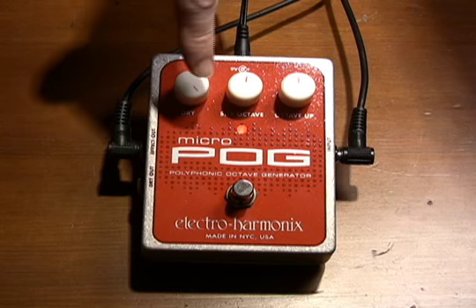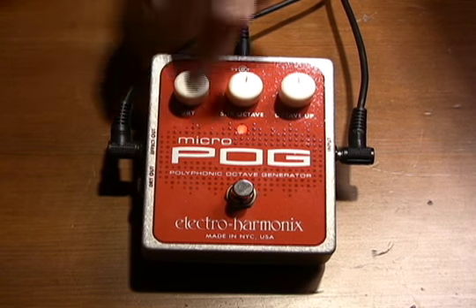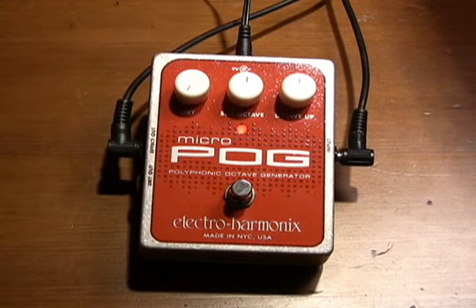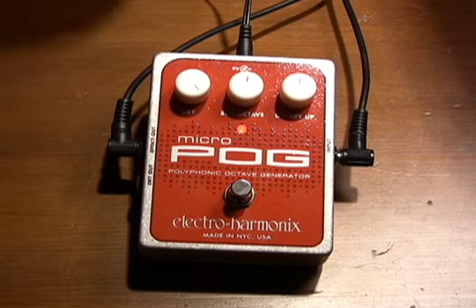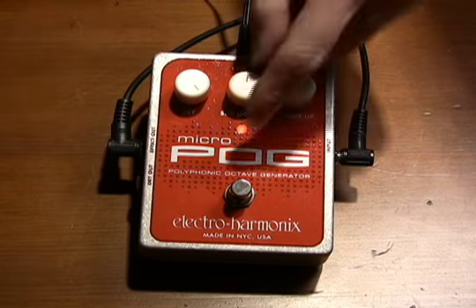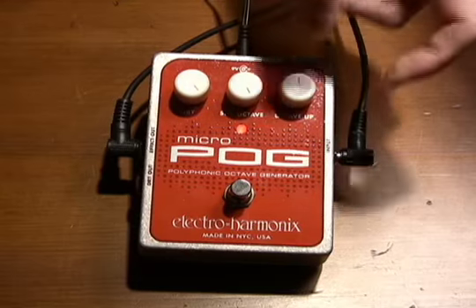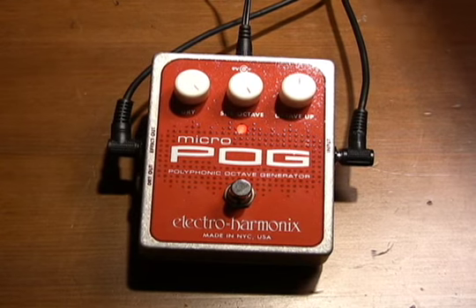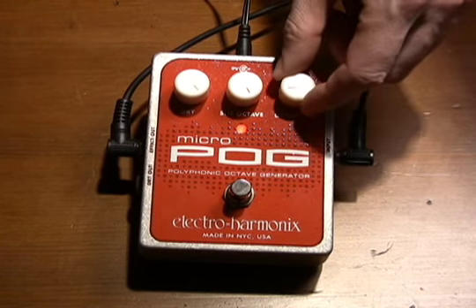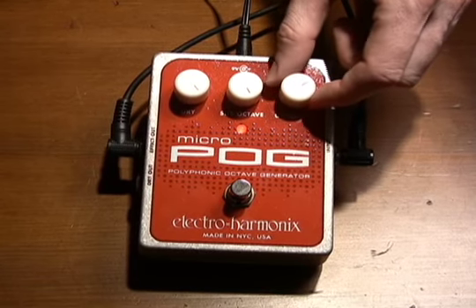We've got an on-off button and three knobs: dry, sub-octave, and octave up. The dry knob mixes in your dry signal. Since I have no dry output, if this was all the way counter-clockwise we wouldn't hear anything, so we're turning it completely clockwise because we're only using the effect output. Sub-octave mixes in the note or group of notes one octave below what you're playing. Fully clockwise is 100% mixed in. Same concept with octave up — this plays your note or group of notes one octave up from what you're playing. All the way counterclockwise is no effect, and as you start turning it clockwise you start to mix in the octave up notes.